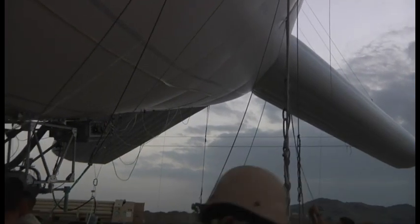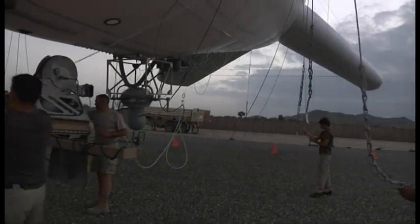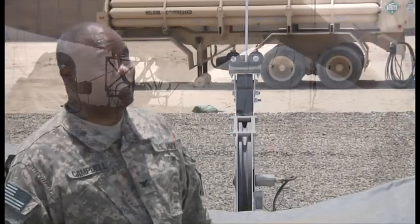We kind of kid around and say DIVA means that it's high speed, high drag, high maintenance — but it's actually not that bad.